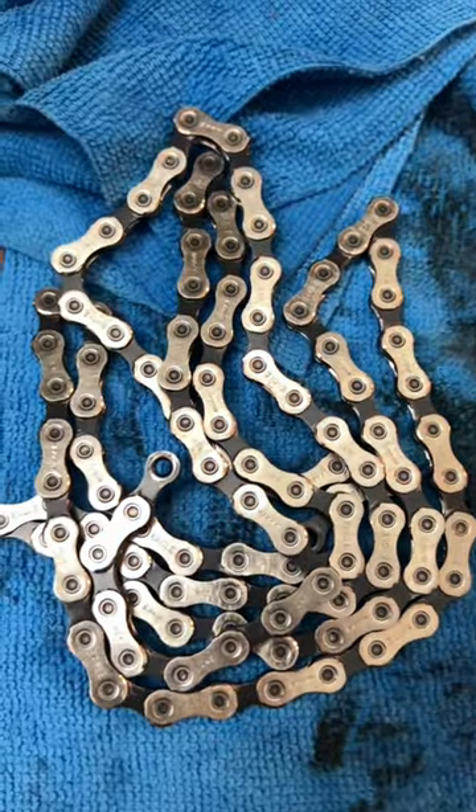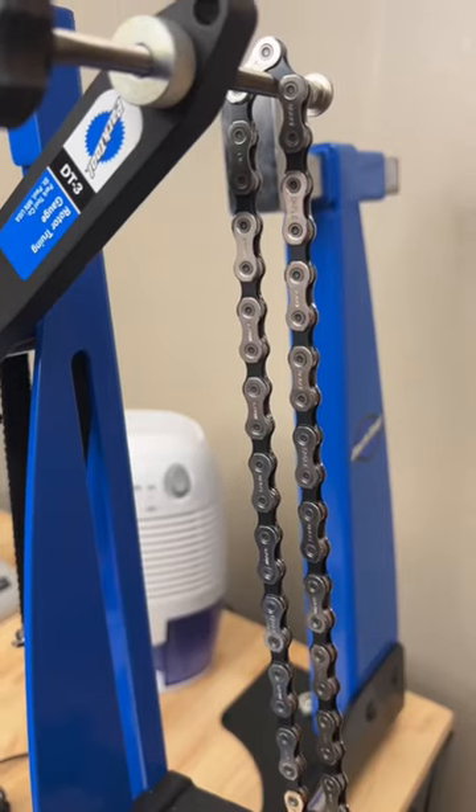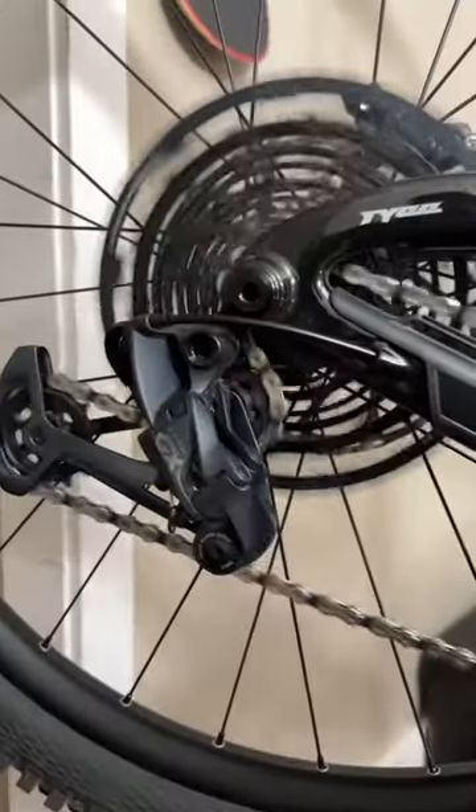So that chain is spotless. Let it air dry for a bit, then add your lubrication — one drop per roller. From there, wipe off the excess and enjoy, because now you know.